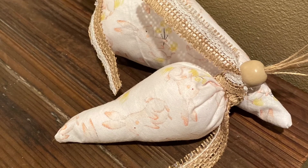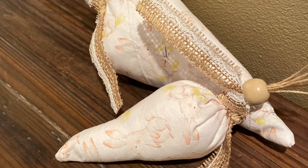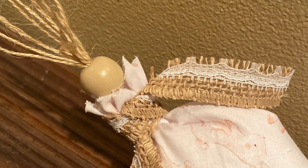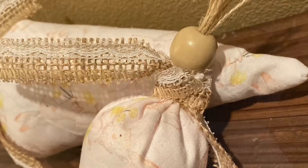And these are the final carrots — they came out so pretty! I love them, they're so cute and shabby chic, and they're perfect for Easter and spring decor.